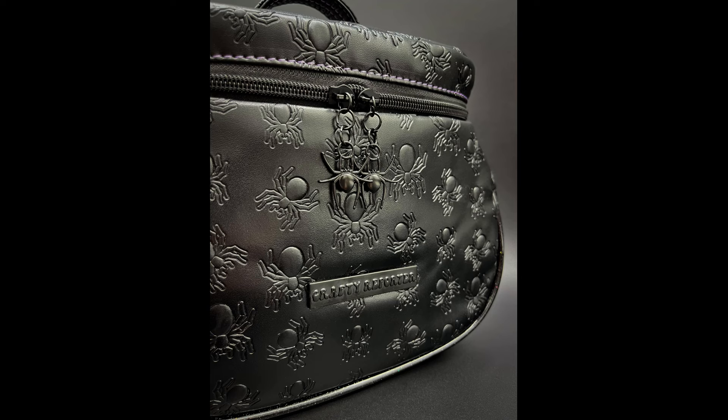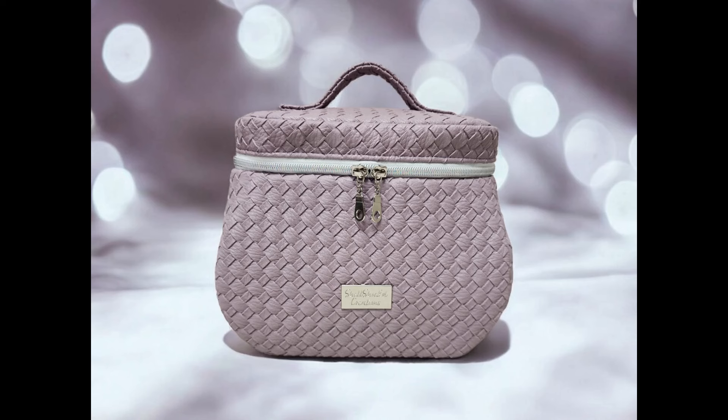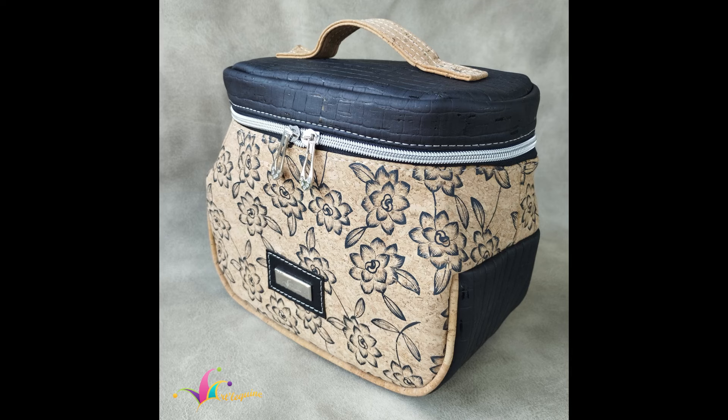Inside Farenway there is a zipper pocket and a split slip pocket, with an easy modification to add double the pockets if you'd like. Farenway holds more than it seems capable of in the main compartment. It closes up with a double zip and can be carried with a cute and subtle handle on top.